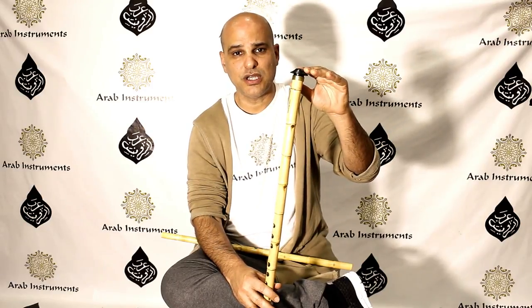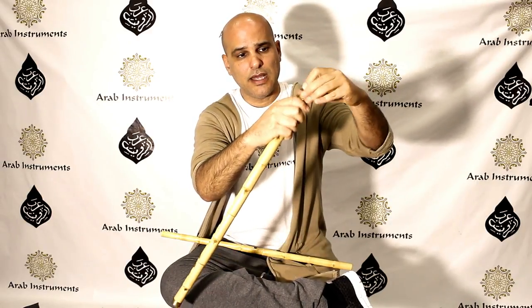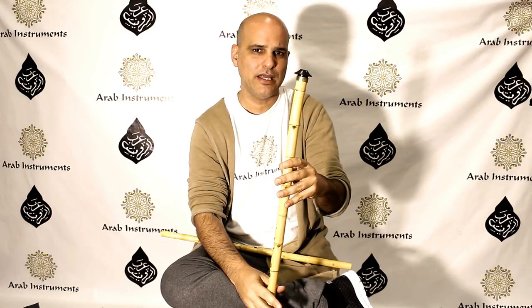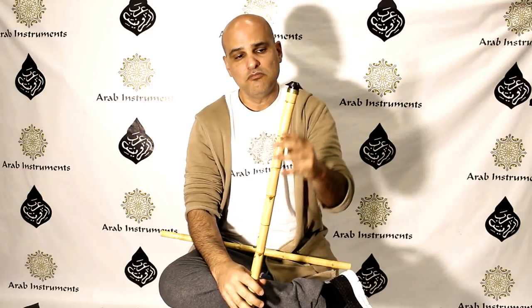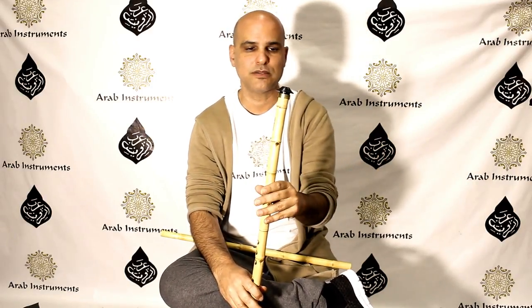The most obvious difference is the shape. In the Turkish ney you have a mouthpiece called a bashpare — it comes off and your lips touch this surface. There are many kinds of bashpare from at least three main materials: plastic, horn from goat's horn, and wood. Most neys use plastic bashpare, and professional players will go for horn bashpare.